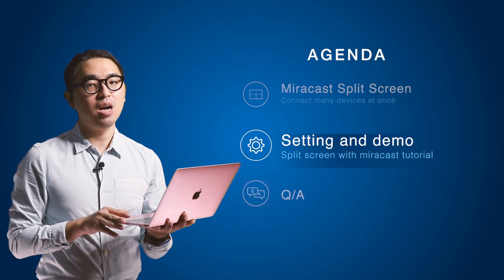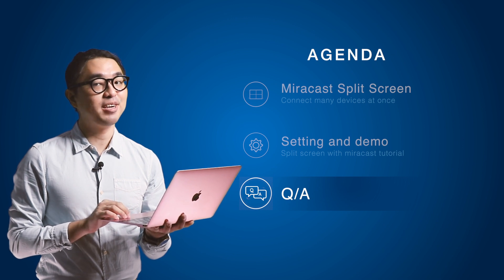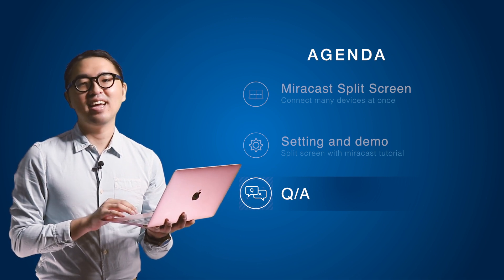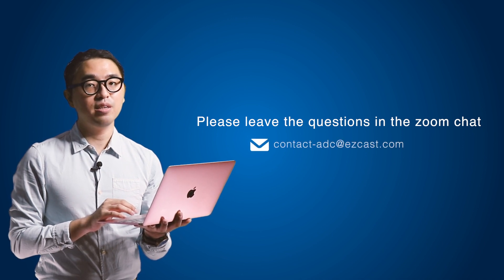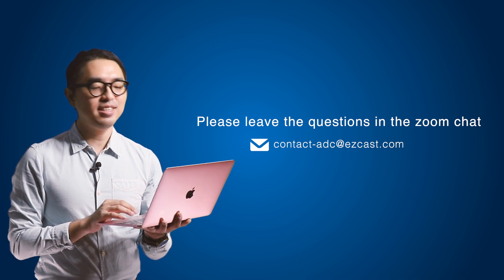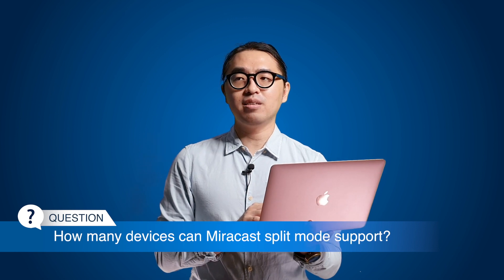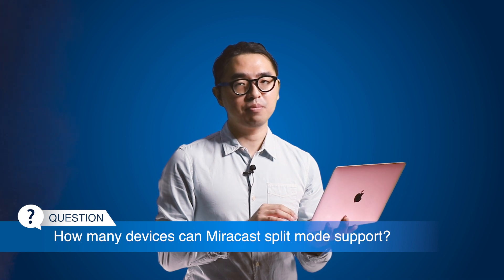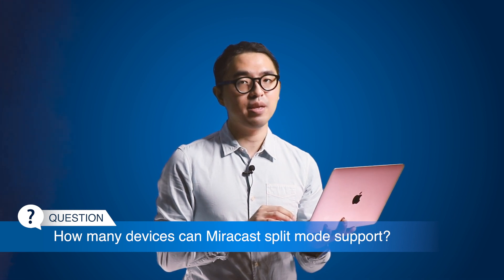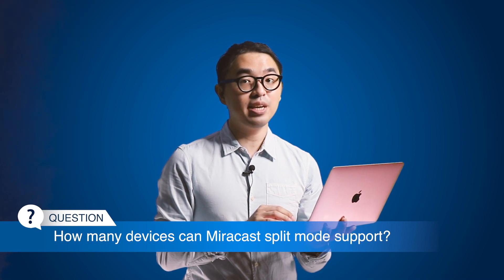Now I'm going to answer some frequently asked questions submitted by our customers. If you still have questions after the introduction, please feel free to leave them in the chat room or contact EZCastPro directly via email. First question: how many devices can Miracast split mode support? The feature can support up to four sources sharing one screen at a time, and both Android devices and Windows laptops can work simultaneously.